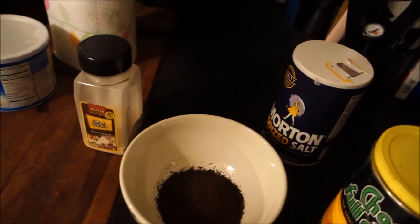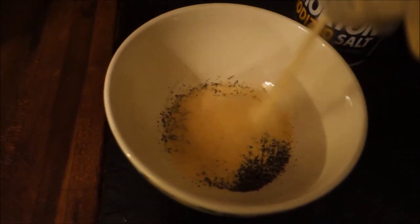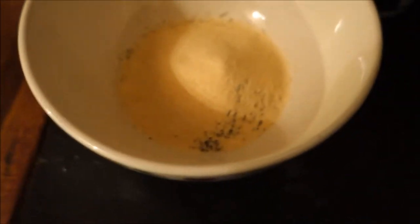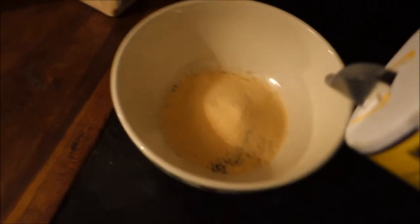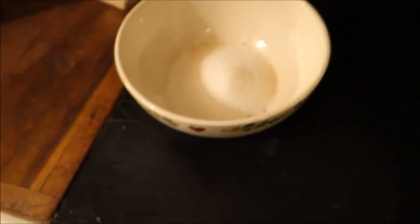We're gonna do about three tablespoons of coffee grounds. Yeah, three tablespoons of coffee grounds sounds good. We're gonna put in a lot of garlic — probably two tablespoons of that. The garlic and the coffee are like two of the most potent, nastiest smells. And then maybe just a light covering of salt.